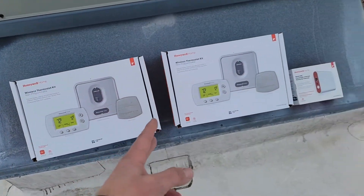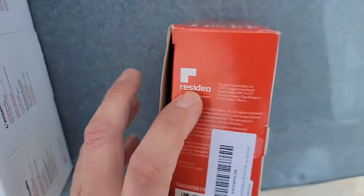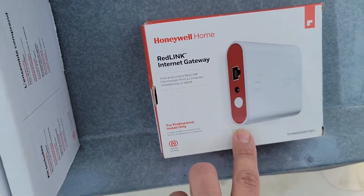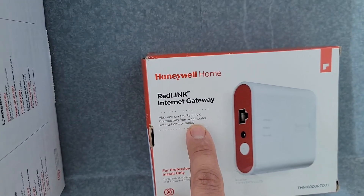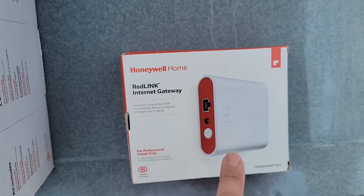These are the two wireless thermostat kits that we have. This right here is the Redlink gateway system. This is going to allow us to connect into the existing router and be able to control with our smartphone, our tablet, or our computer — view and control Redlink thermostats from a computer, smartphone, or tablet. Redlink internet gateway.